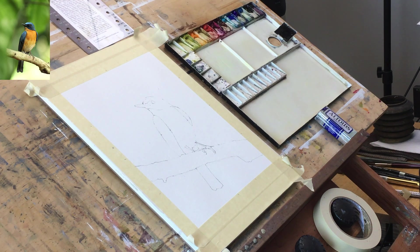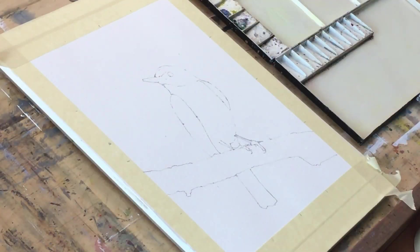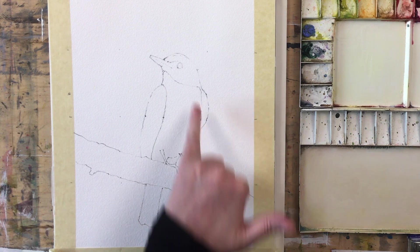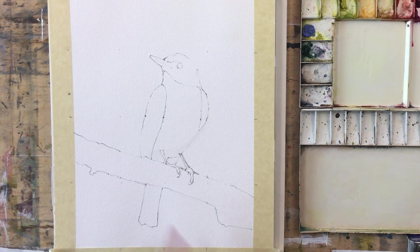I've already done the drawing. I've outlined it a little heavier than I normally would, just because it's going to be on camera. I've gone slightly lighter in areas where I'm going to lose edges — the back of the head, the front of the chest feathers, and the side of the wing — but there's enough there that we know where to put things.